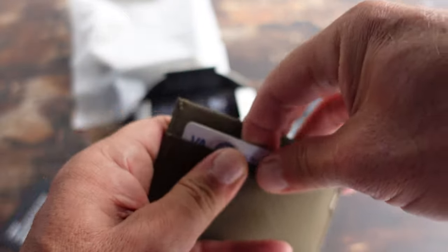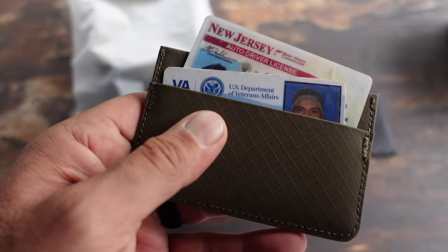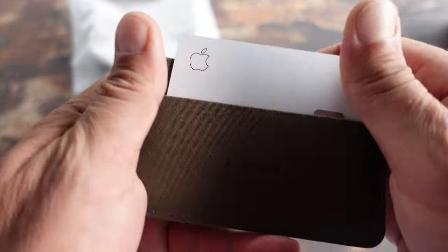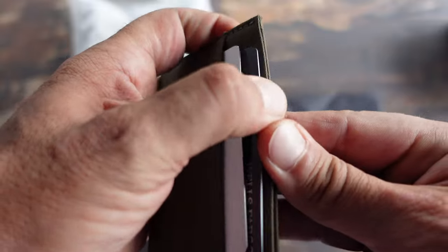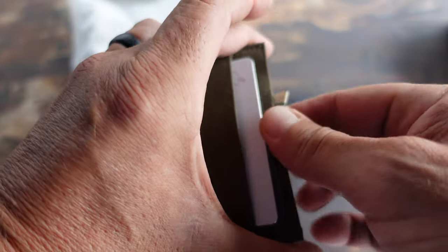I'm a big fan of minimalist wallets. This day and age, even overseas, most of my transactions are done with credit cards, even utilizing my watch or phone. So the days of me having a bulky wallet are pretty much gone. Super simple design, exactly what I need. It slides right into my pants front pocket, taking up barely any room, and everything that I need is right there at hand's reach.